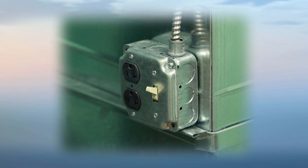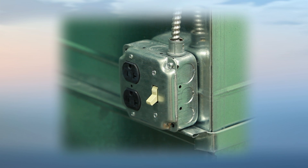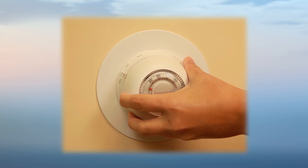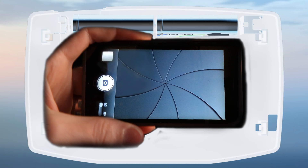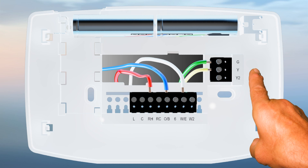You will need to turn off the power to your heating and cooling system. Then, remove the cover from your existing thermostat and take a photo of the old thermostat wires before you remove it. Next to the wires on your old thermostat, you will see letters.